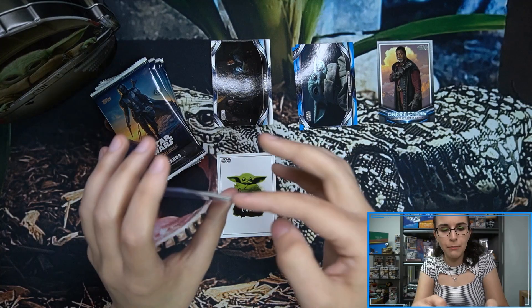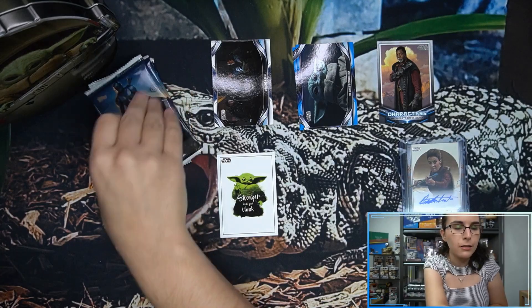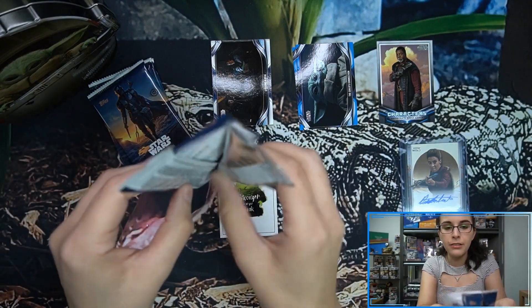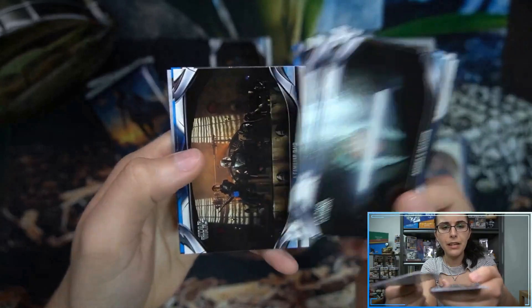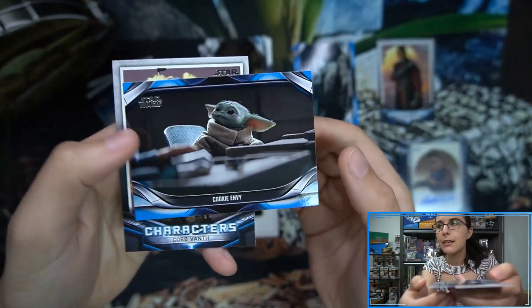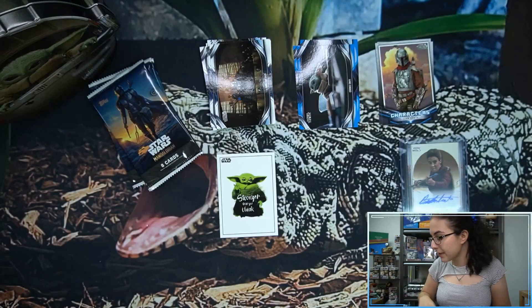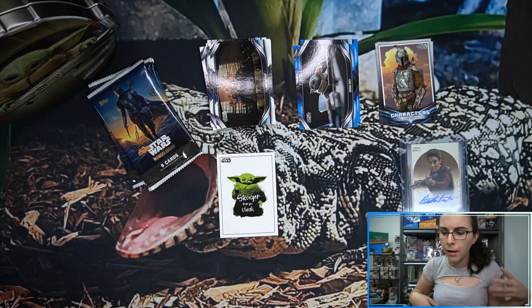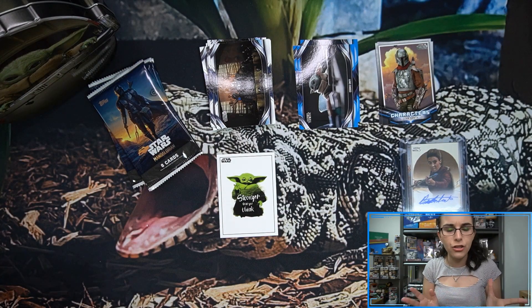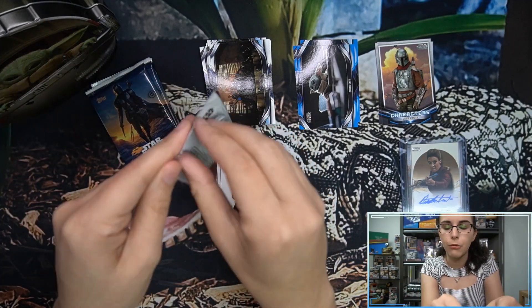Let's see if we can find some numbered parallels or any bonus hits in this box. The costume cards do count as bonuses, as do the relics — which are genuine screen-used prop relics, like the Razor Crest and the Armorer's Foundry. Those count as bonus hits. You can of course also find printing plates in this product — that's different from Season 1. Season 1 the inserts had plates; the base just had the Beskar metal one-of-ones. This time, all the base cards also have one-of-one printing plates.